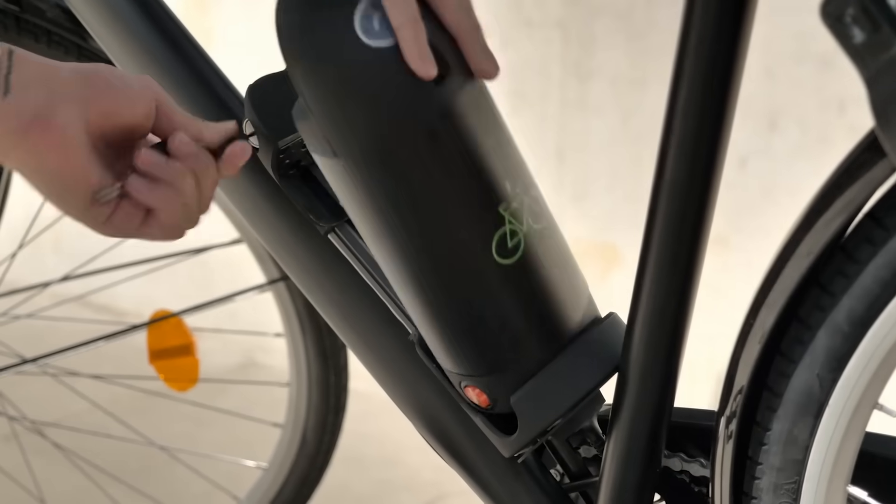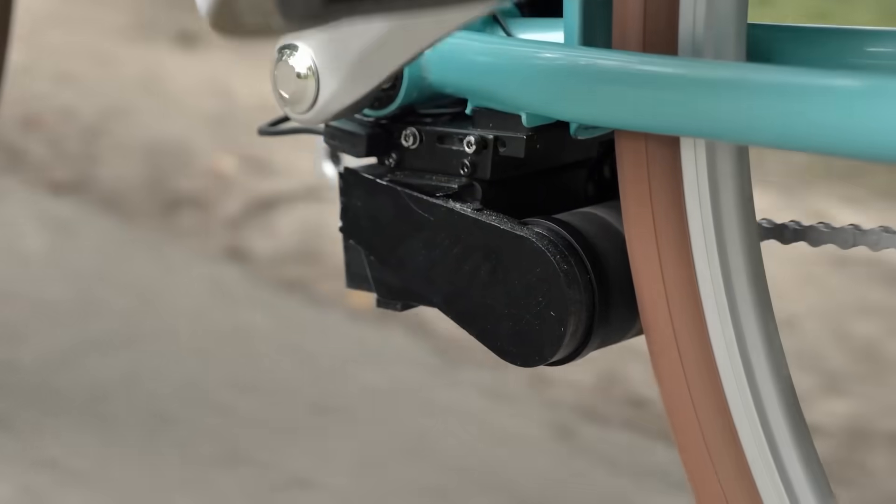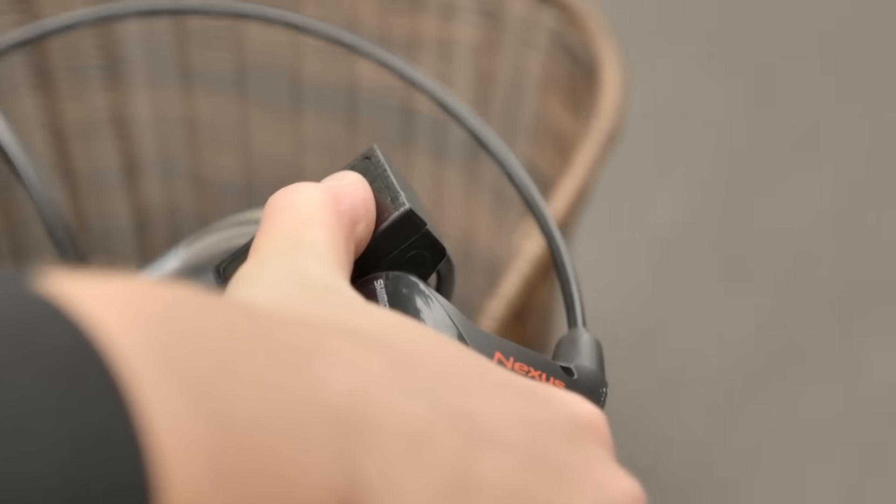The battery will be charged in two or three hours. The easily removable battery module allows you to recharge your bike even at work. You can buy Easy Bike for $159.